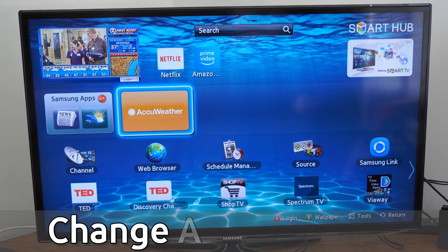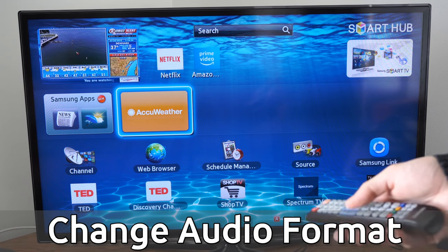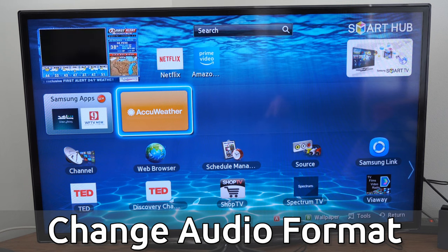Hey everyone, this is Tim from YourSixTech. Today in this video, I'm going to show you a simple fix for some of the sound issues you're having with your soundbar or just your audio on your Samsung TV.